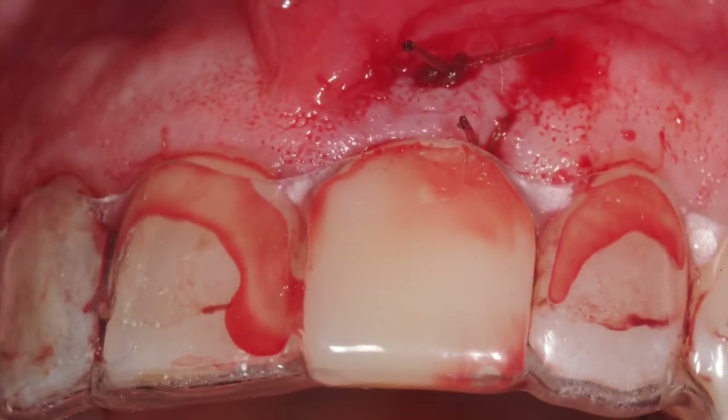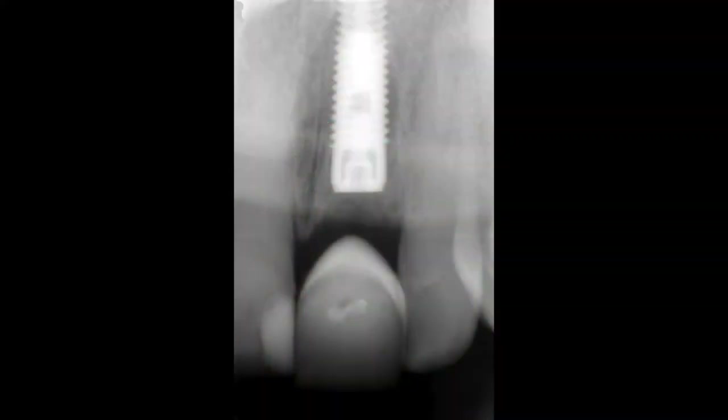I typically allow the implant and the graft to heal for about four months before it is uncovered and prepared for a provisional restoration. Once the proper tissue contour has been achieved, a final crown can be placed.